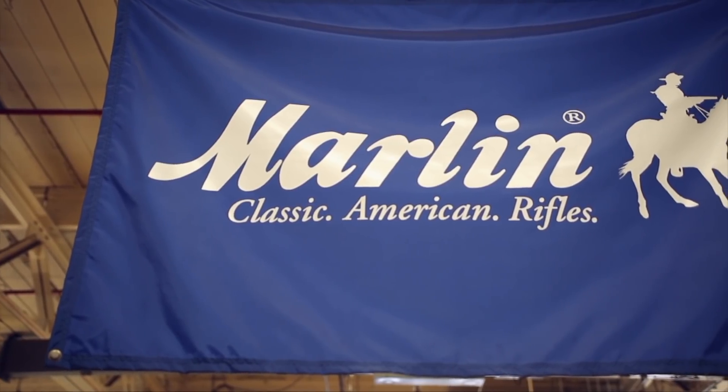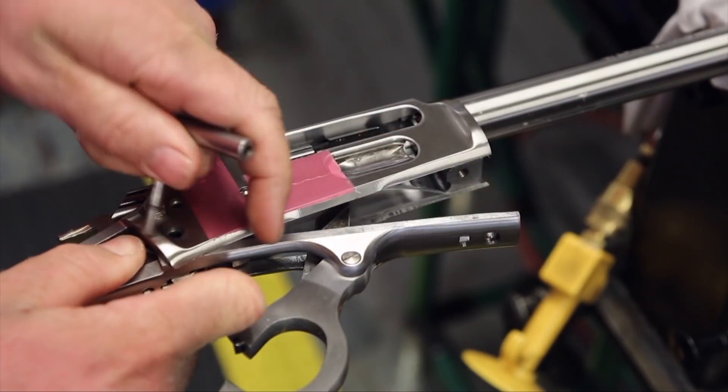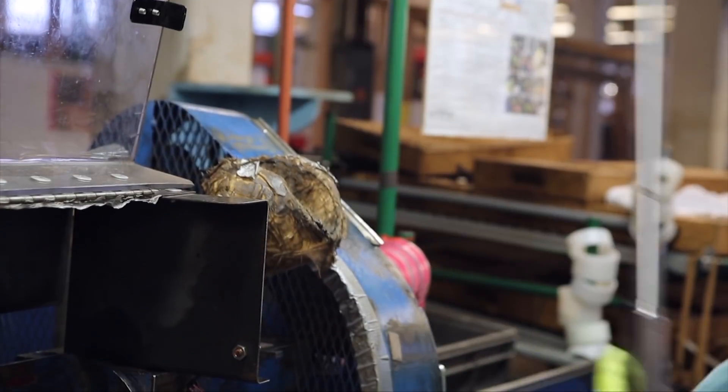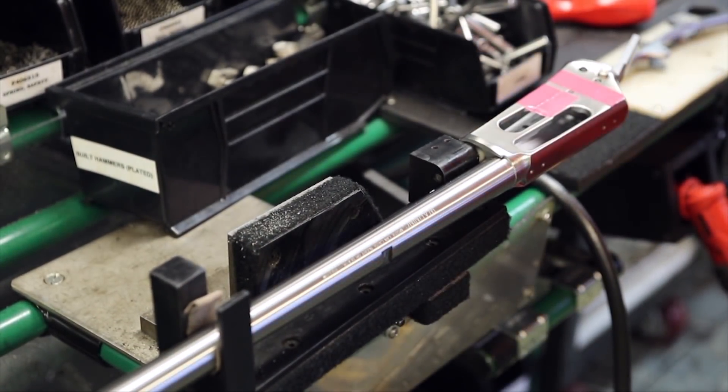Today in Ilion, Marlin is making the best firearm it's made in the time it's been here. It was a very big hurdle to overcome, and it was one that was slow coming. The lever action platform is a lot more intricate — a lot more moving parts compared to a bolt action platform. On the Marlin side, in some of the models there are over 86 individual parts, and inside the receiver itself there are over 20.